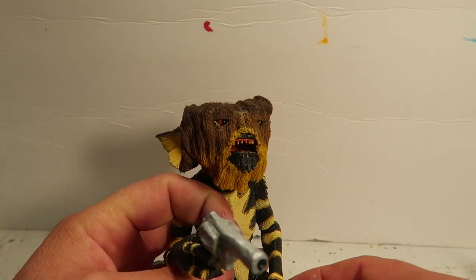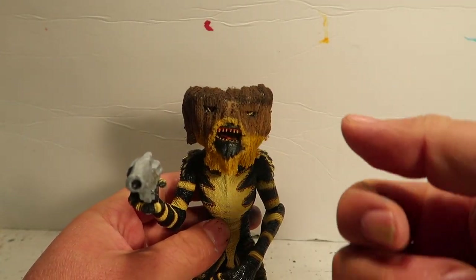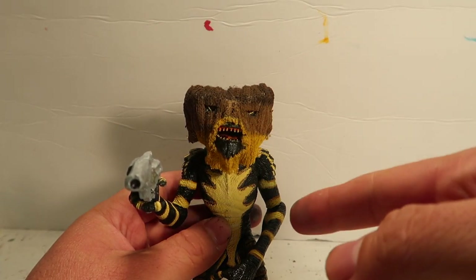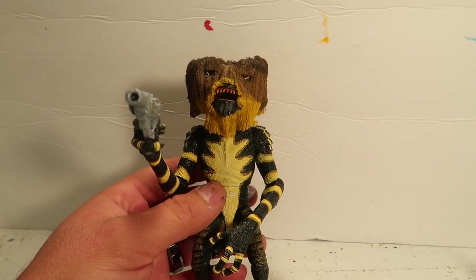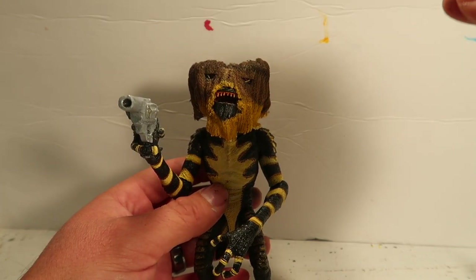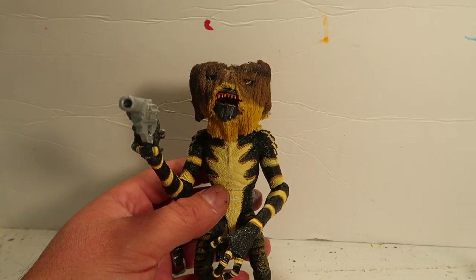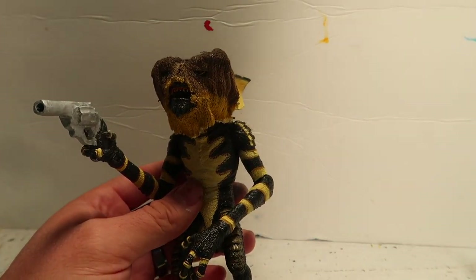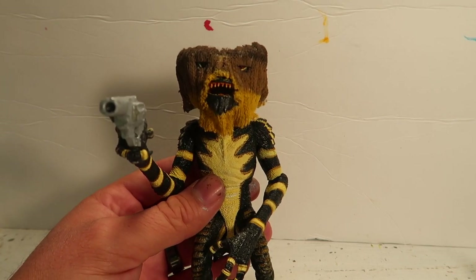And there you go, guys. I hope you enjoyed this little tutorial. If you did, please don't forget to hit the thumbs up. If you're new to the channel, please don't forget to subscribe for more content. Like I said, I'm doing a little saga of extra accessories for the NECA Ultimate Gremlin. If you guys are interested in that, make sure you guys subscribe and go look at the other videos I made on the other accessories for the NECA Gremlins. Thank you guys so much for watching. If you guys do subscribe, you guys will see me on the next one. Peace.